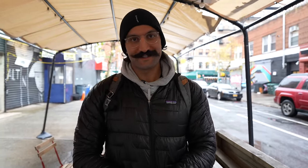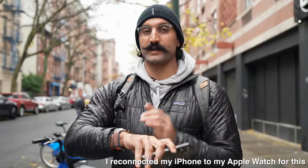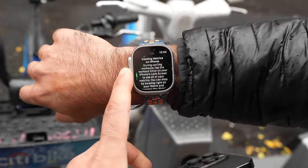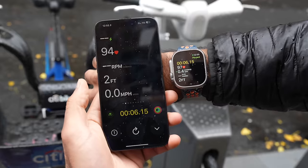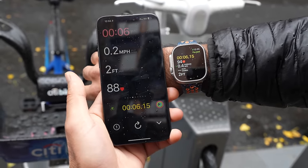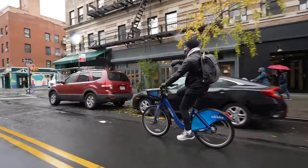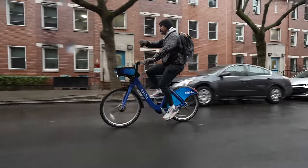I started an outdoor bike workout on my watch, which turns my phone into a bike computer showing GPS, speed, and distance on screen while the watch tracks heart rate. It looks for GPS and shows power, cadence, distance, speed, and heart rate zones. I put the phone in my pocket and biked to the track. I forgot to start the workout and resumed it mid-ride — 9 MPH average, heart rate 108, 0.34 miles.